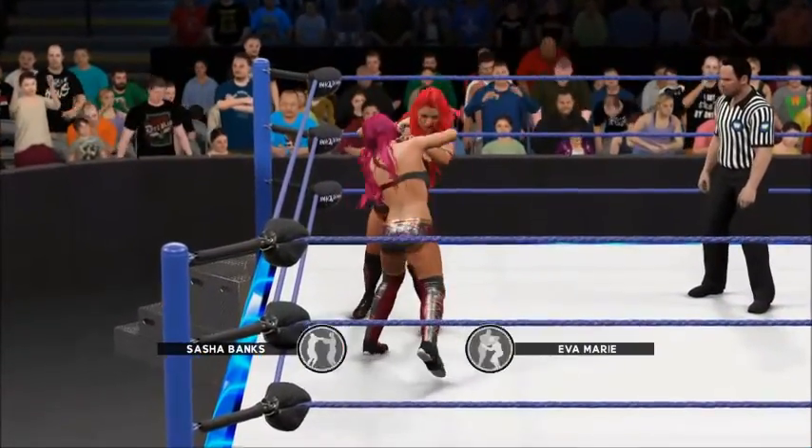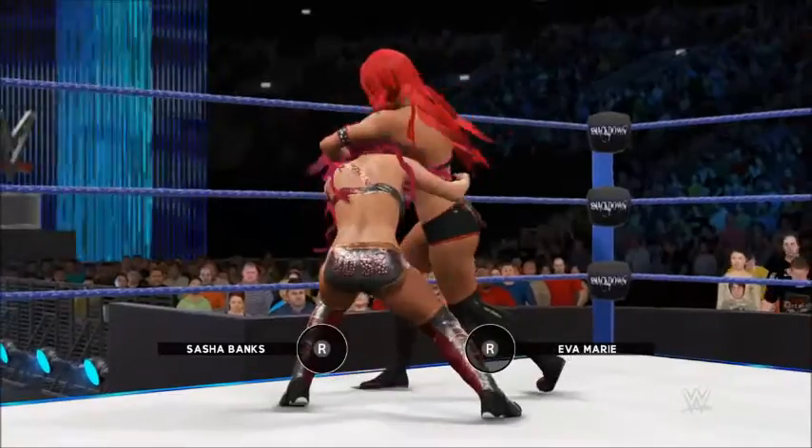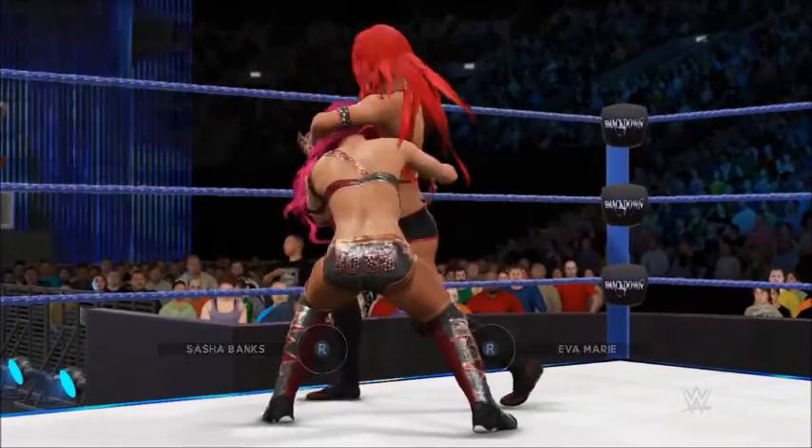Into the collar and elbow tie-up, only one competitor comes out ahead here. This is one of the classic ways to test your opponent.